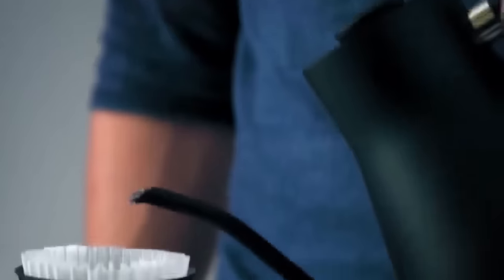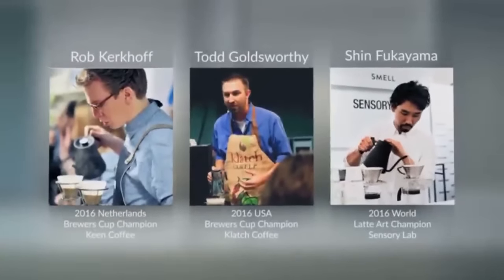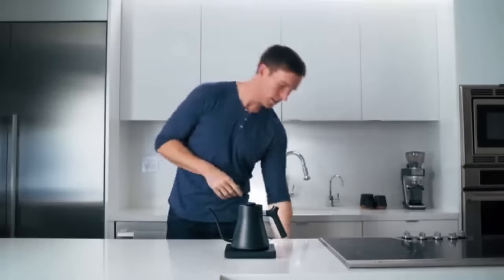Our small but mighty team launched Stagg as a stovetop kettle 14 months ago, and it quickly became a favorite for home baristas, design lovers, and coffee pros competing in the World Brewers' Cup. So why launch the electric version of Stagg? Quite simply, because you asked for it.